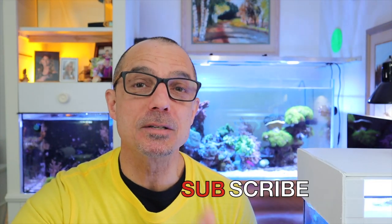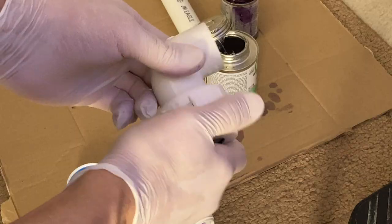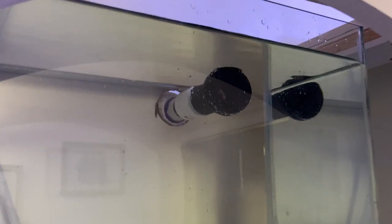Today we're going to continue with part two of the refugium build — the plumbing, setting it up, testing, letting it run. So let's get right into it today.